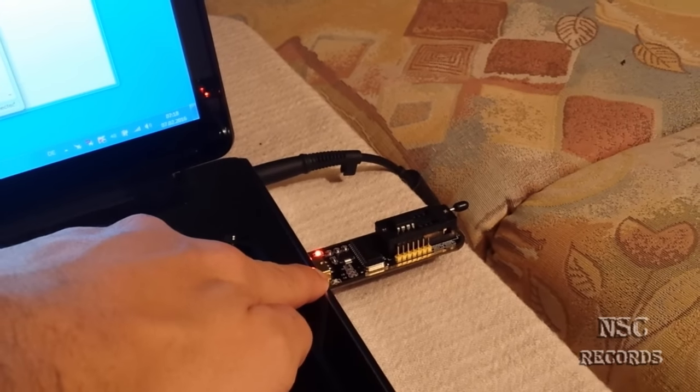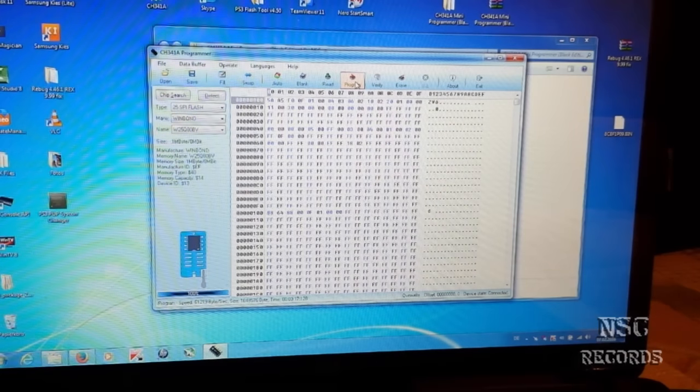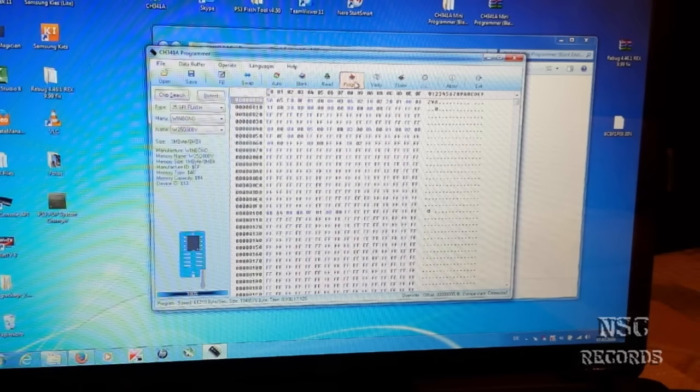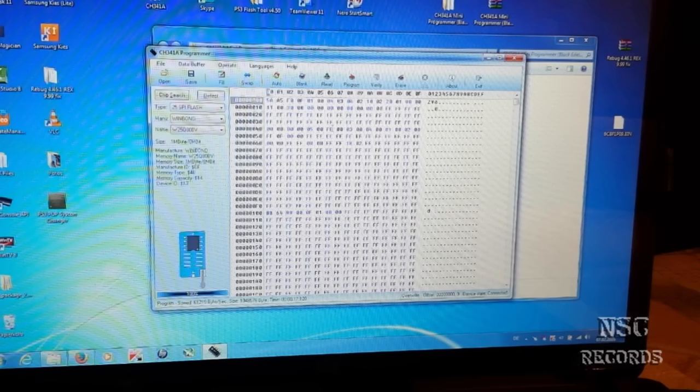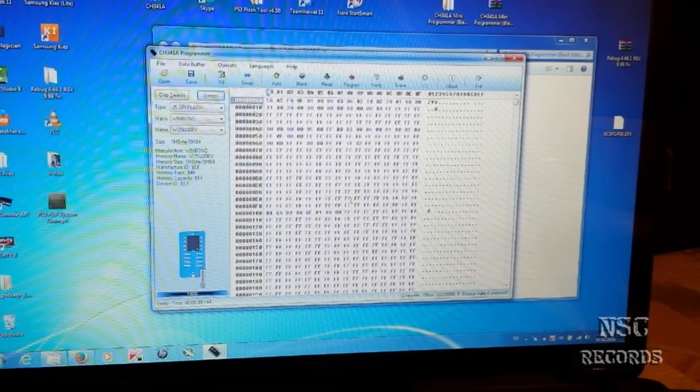Red means power, green means it's working or flashing. To verify the flash was successful, go to read again — it will read back the BIOS on the chip. You can see it looks like the correct BIOS. You can also click verify and it will check if everything is really correct. Chip and buffer are the same — that means everything is just perfect.